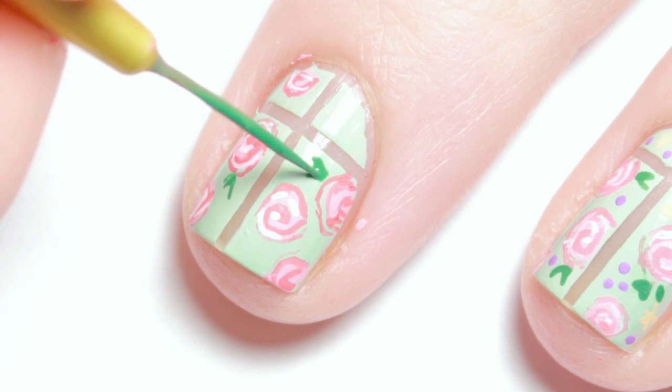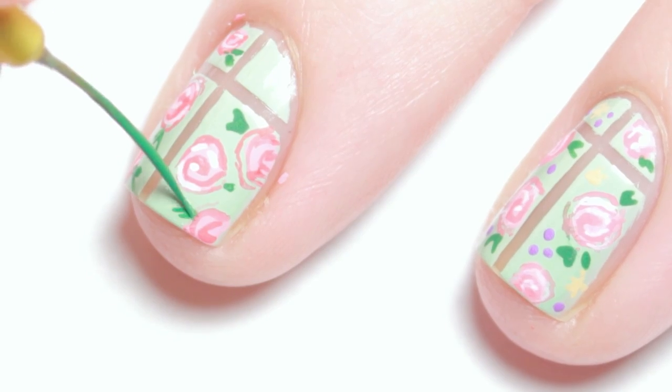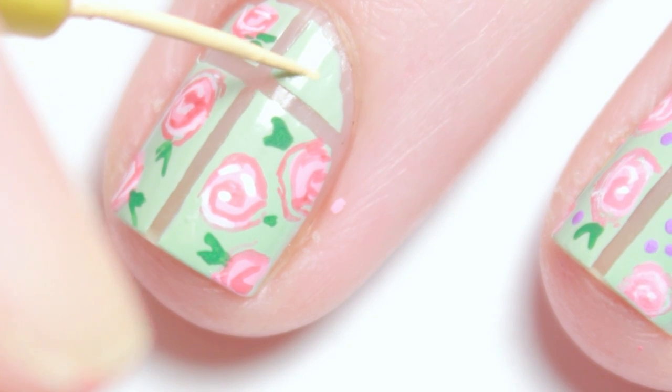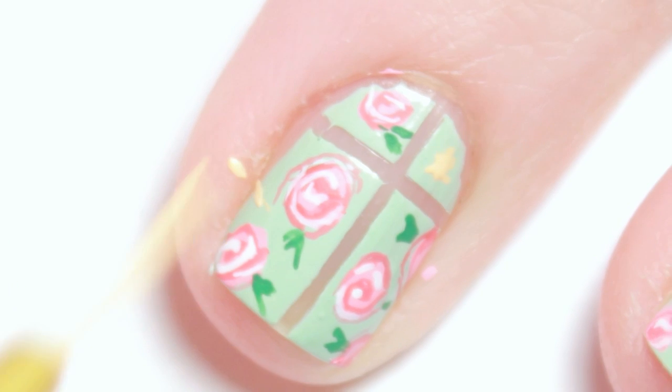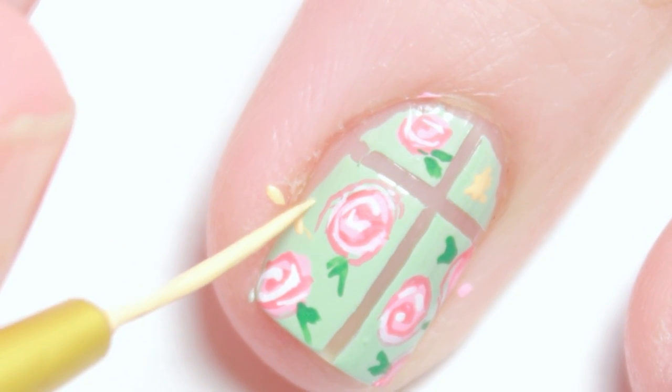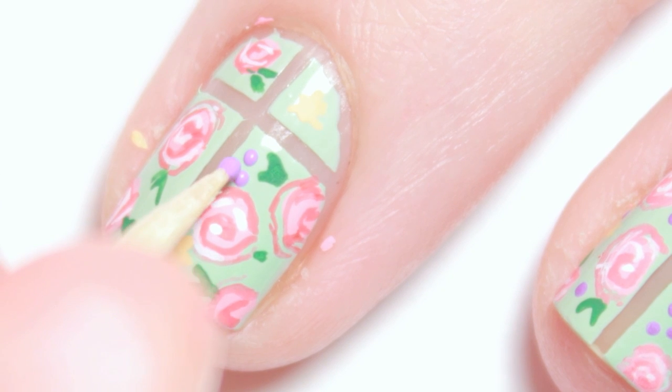I added some leaves with green and also mixed up a light orange color for smaller flowers. Lastly, I filled in any gaps with purple dots.